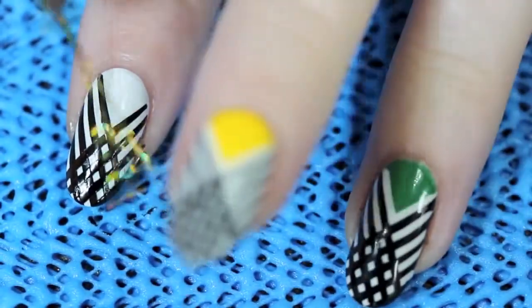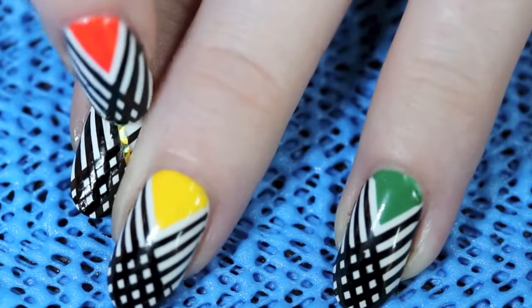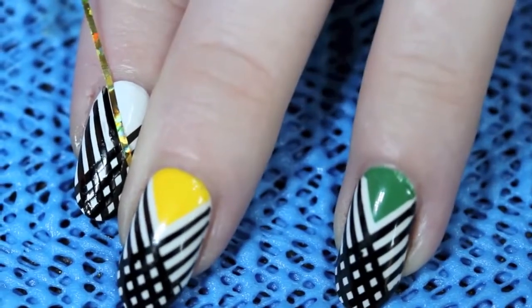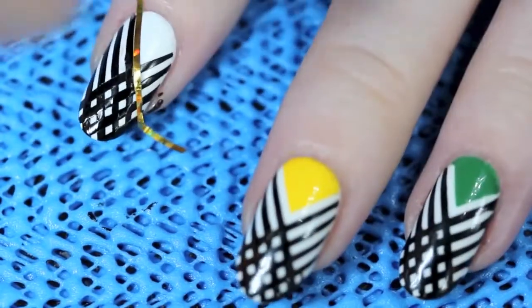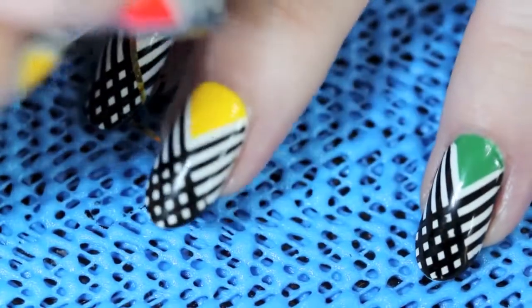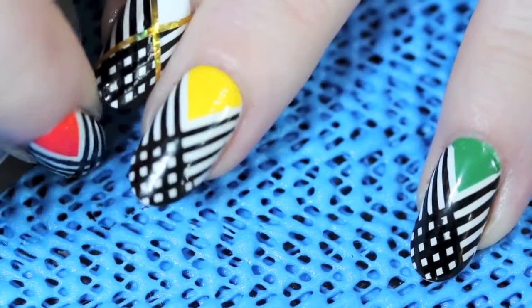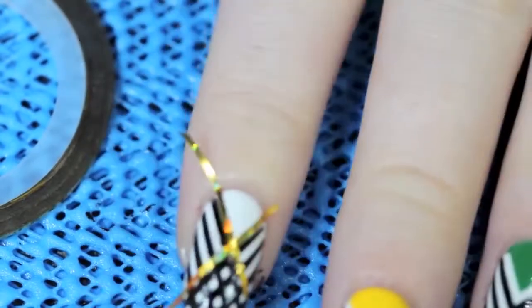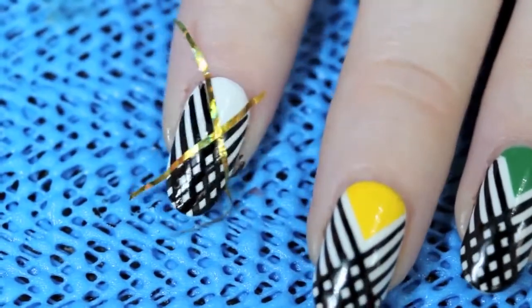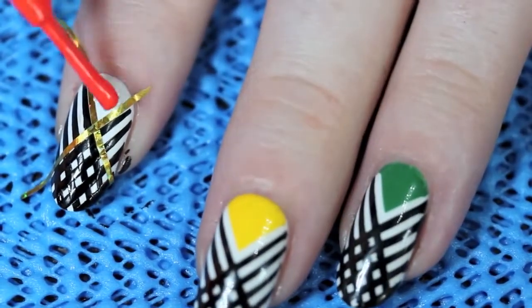Now you can see you have the crisscross pattern. We're going to let that dry, and now that it's dry, I'm going to take my tape and just mask off the area by the triangle by lining up the striping tape with the last lines at the top of the nail. And I'm going to do the other diagonal. It's not perfectly aligned right now, so I'm just going to lift it up at the top of the nail and straighten it out. And I'm going to take my orange polish, which I'm using CND Electric Orange, and just paint off that triangle that I masked off.